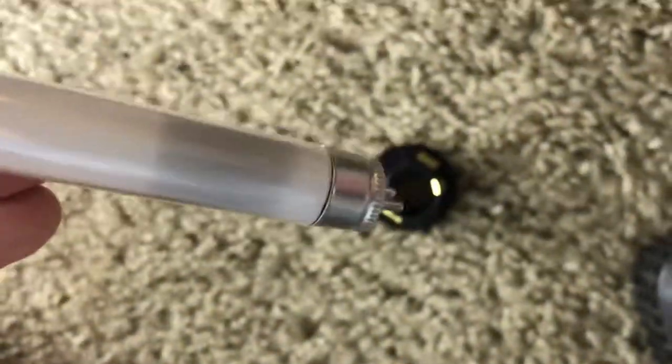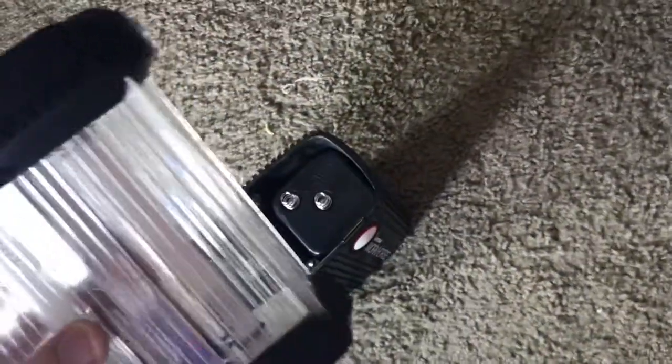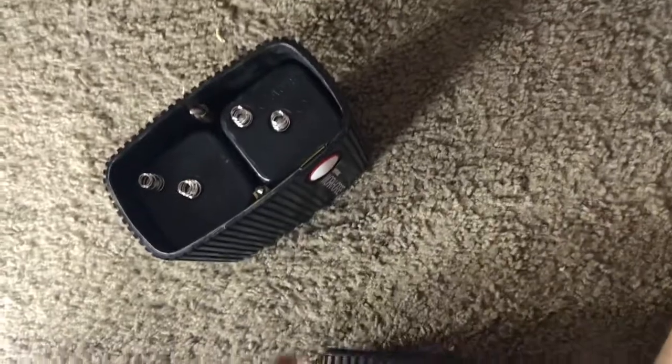To put this back in, you just stick the two pins in the bottom here, like so. And then you just lay the whole assembly back inside the lantern and turn it clockwise to lock it in place. I'm going to go ahead and put the batteries back in and then put the light assembly back on.